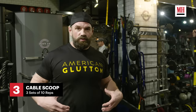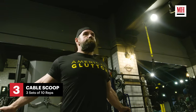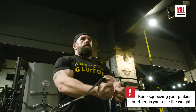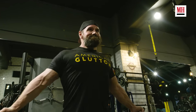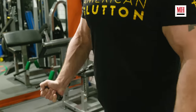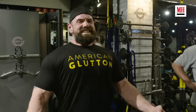This is one of my favorite total chest workouts. It's the cable scoop. I'm going to do ten reps. On to the next workout.